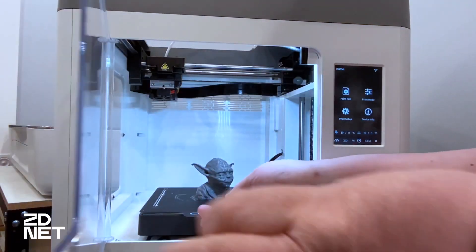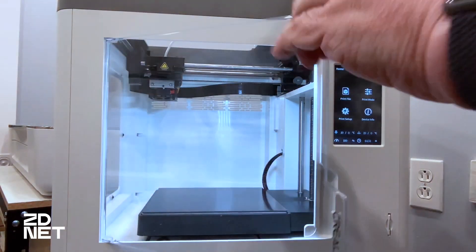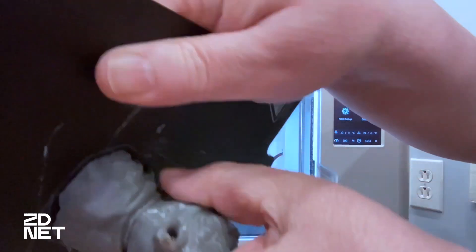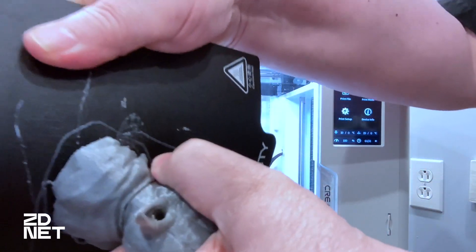The printer also has a flexible steel magnetic plate with a coating that works amazingly well for bed adhesion. I had no problems whatsoever with any print sticking to the plate, and they removed fairly easily.